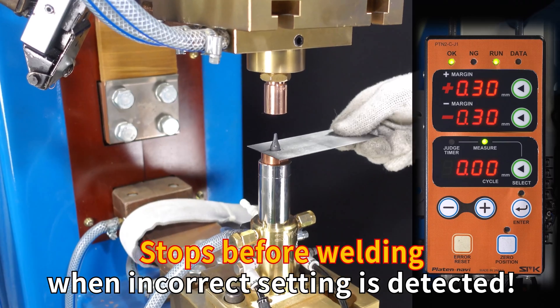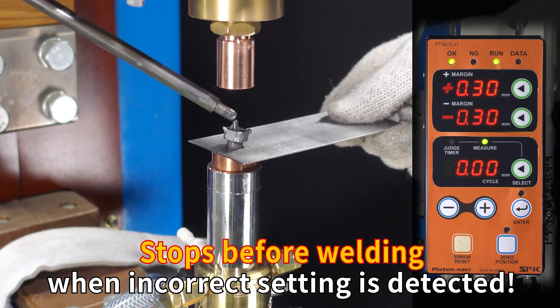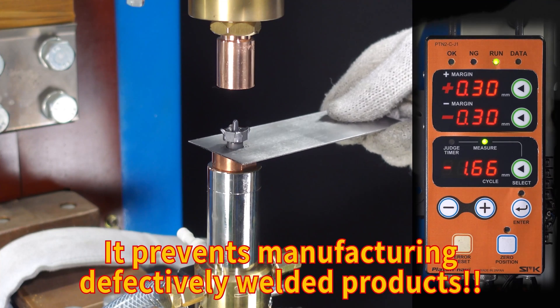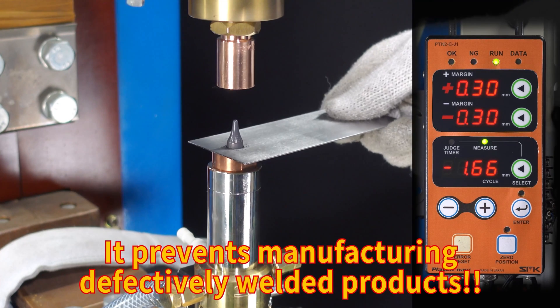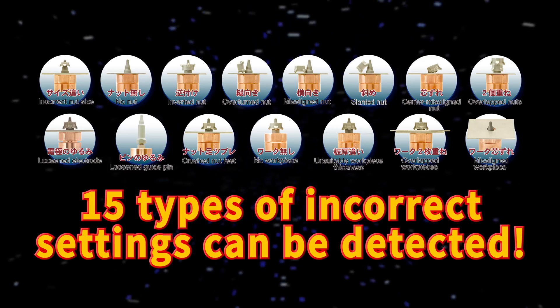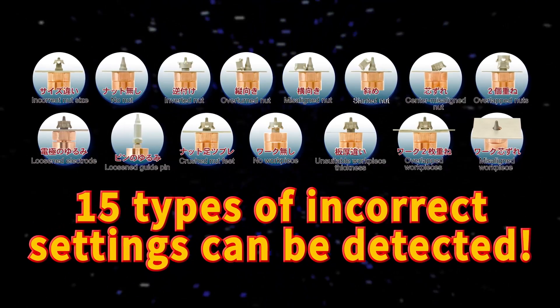Stops before welding when an incorrect setting is detected. It prevents manufacturing defectively welded products. 15 types of incorrect settings can be detected.